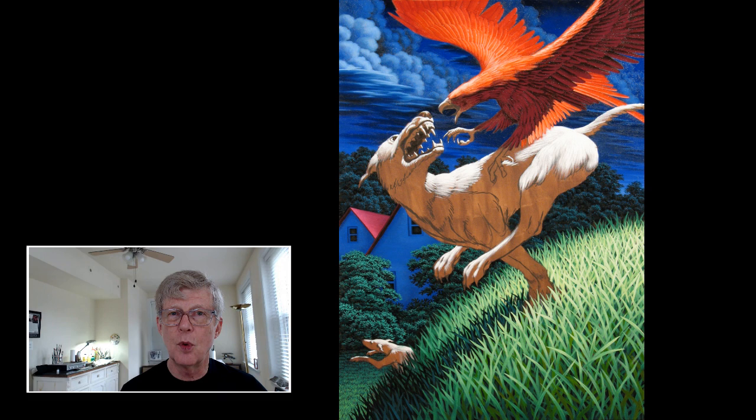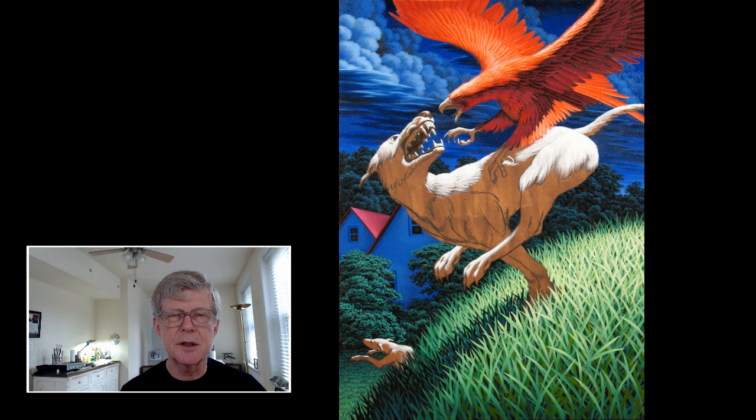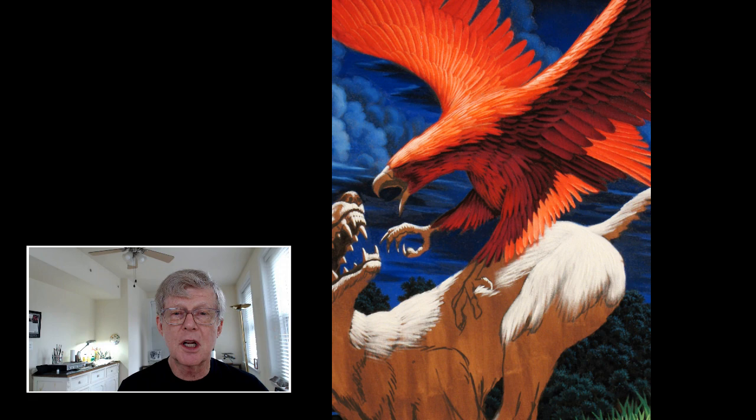As we continue with the bird, we develop the highlights on the feathers. They start to look more illuminated and more round. The feathers on the neck and wings start to glisten. Then we have to paint in the underside of those wings to illuminate them, to give those feathers a very solid sense of presence — also because they're illuminated by the light reflecting off the dog's back.